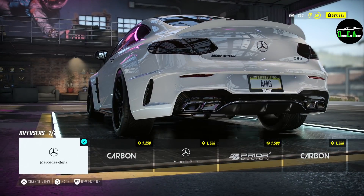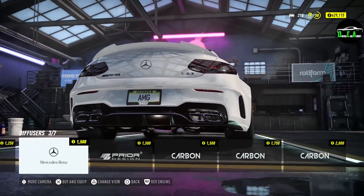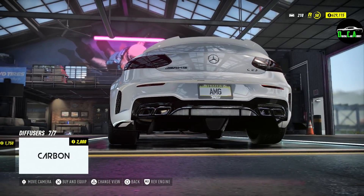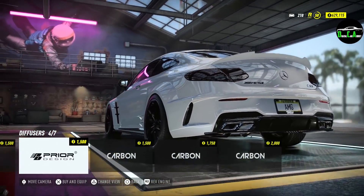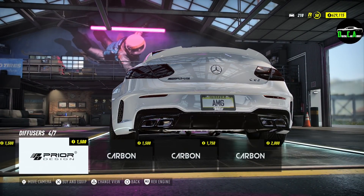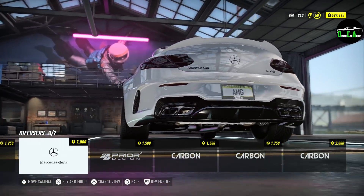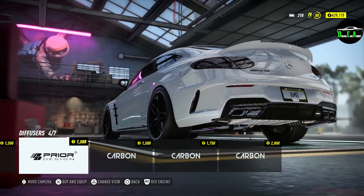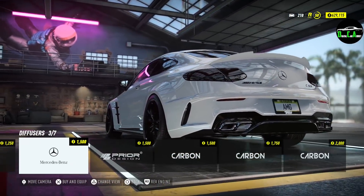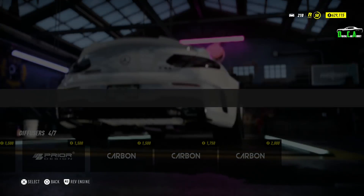Now for the diffuser — you've got the Mercedes-Benz one with a little trim, and then the Prior Design one. Comparing them, the Prior Design diffuser area goes higher up, which is very interesting. And the Prior Design one is all carbon. Going with the Prior Design diffuser — I like how it's higher up, looks really good.